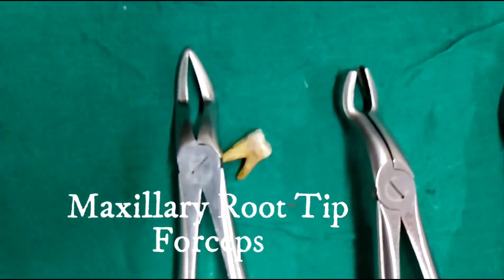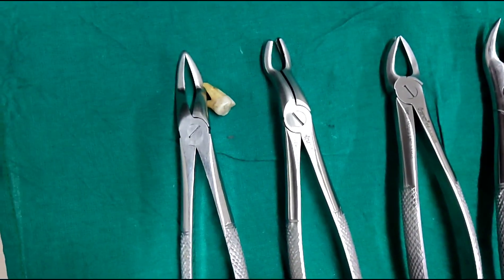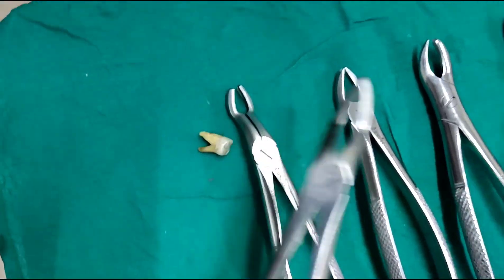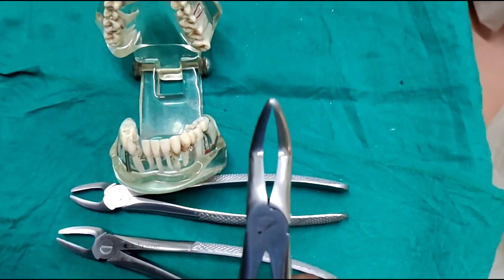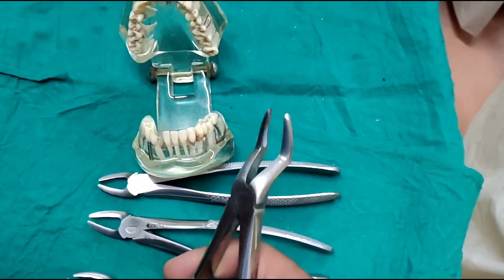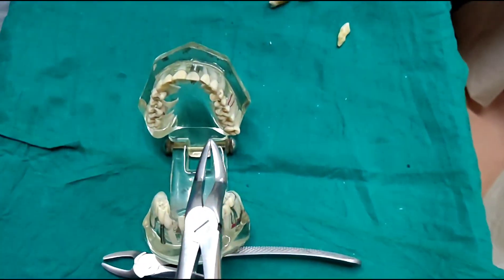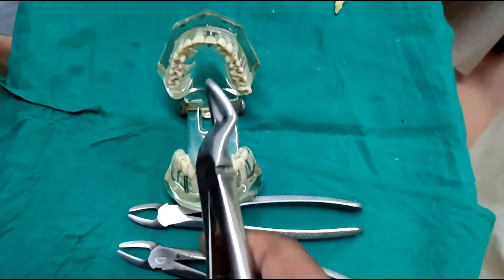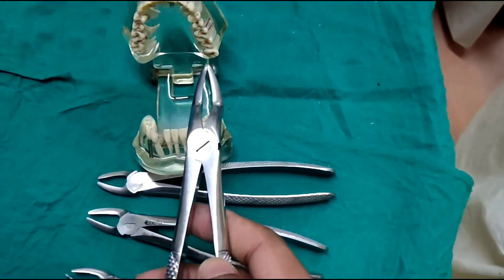This is the root tip forceps, or root forceps. These are used to extract broken roots or broken tips. The beaks of the root tip forceps meet each other, which gives grip to engage root tips that are very narrow or thin. This can be used to extract the root tips of anteriors, premolars, molars, or third molars — any root in particular.